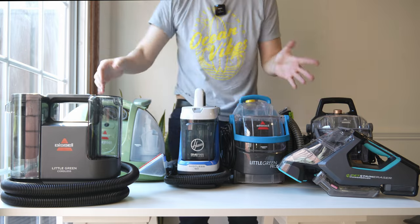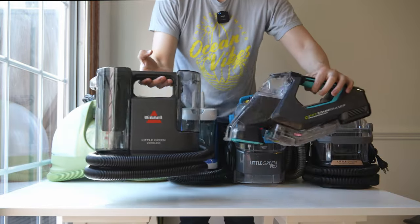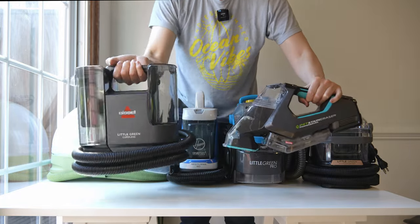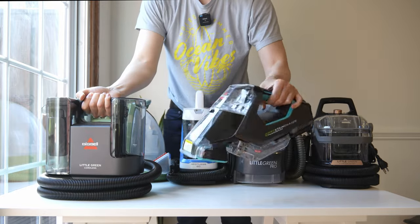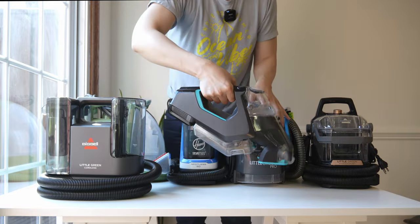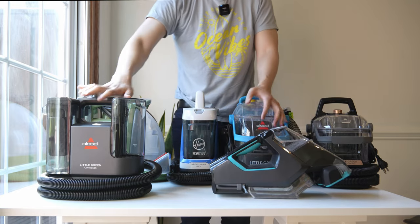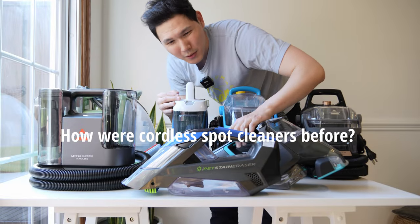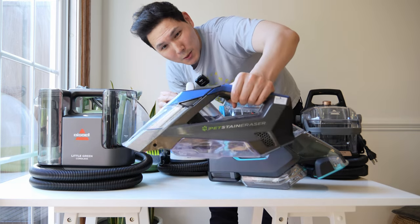Judging by weight, the cordless is definitely the lightest and will even rival the Bissell Pet Stain Eraser. The cordless is actually easier to maneuver than the Pet Stain Eraser because the Pet Stain Eraser has a lot of mass up front, making it weighted and harder to handle. You can see Bissell's progression and the maturation of these spot cleaners over the years — the Pet Stain Eraser was originally the best available cordless option.